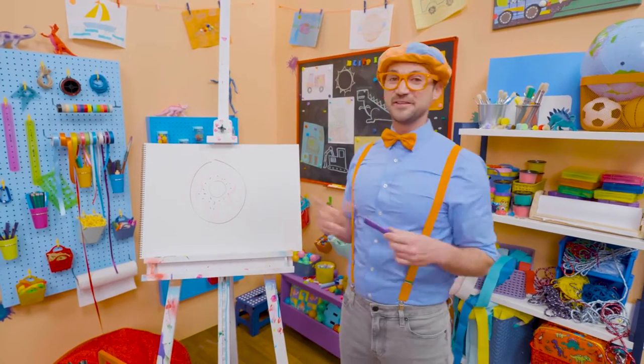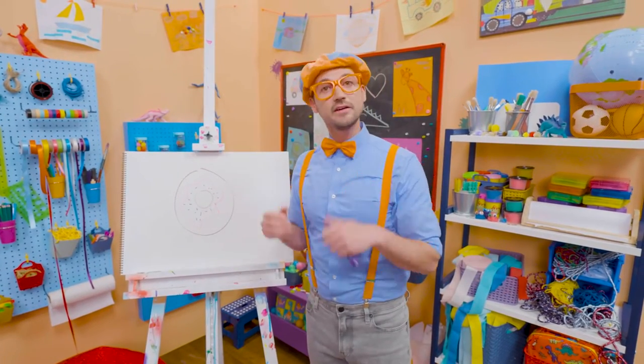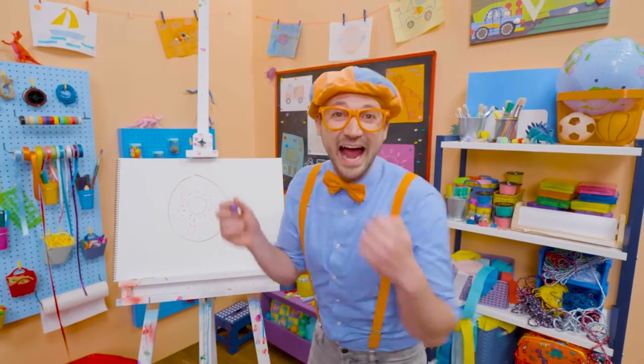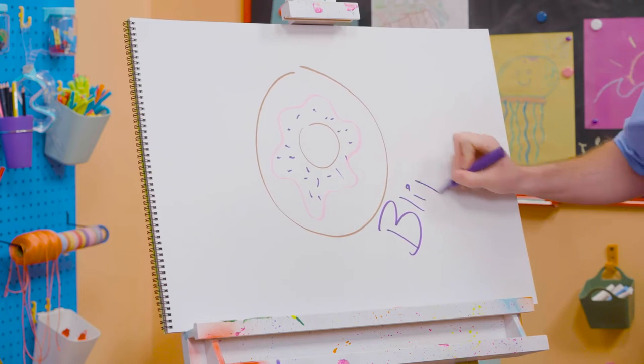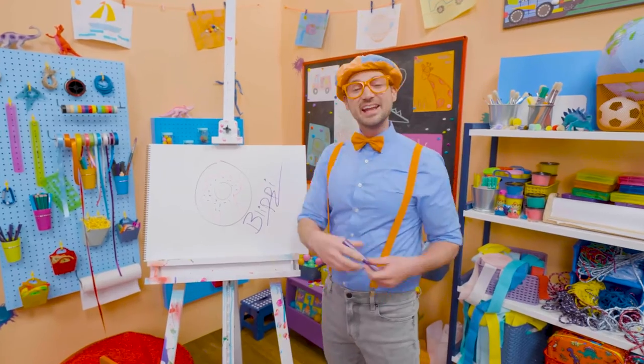But what will make it even tastier is sprinkles! So let me take this purple marker and make some sprinkles. There we go — pink frosting and purple sprinkles! Now that looks like a yummy donut. If you like donuts and you love drawing with me and want to draw some more, all you have to do is search for my name. B-L-I-P-P-I. Blippi. See you again, bye-bye.